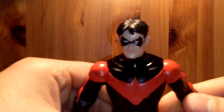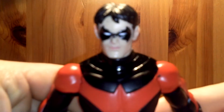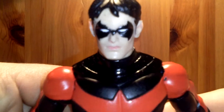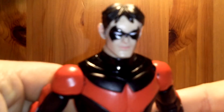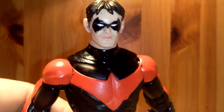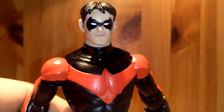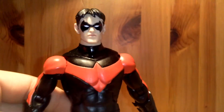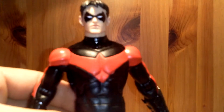Now take a closer look at that head sculpt. Really like the head sculpt on this figure — really like the way this Nightwing looks. They have the white eyes, the nice black glossy mask, the hair. It's a really nicely sculpted figure overall.